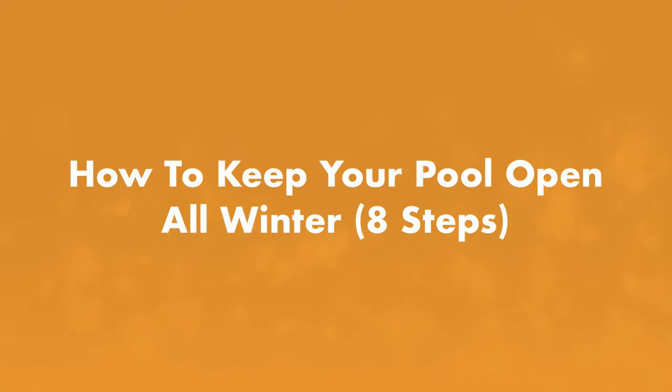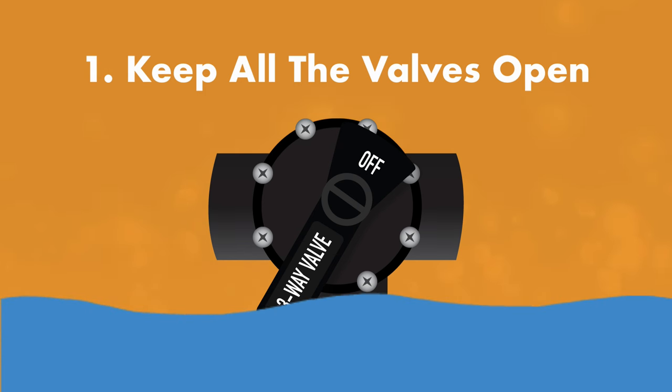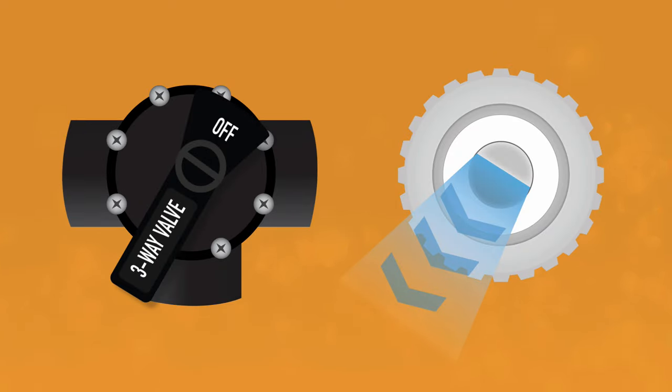Now that we've weighed the pros and cons, here's how to keep your pool open all winter. Step one: keep all the valves open. Your pool valves need to be at least partially open to keep your water moving freely through your plumbing. Water that isn't moving is at risk of freezing and damaging your equipment. This means keeping the valves partially open in the skimmer lines, cleaner lines, drains, water features, and attached spas.